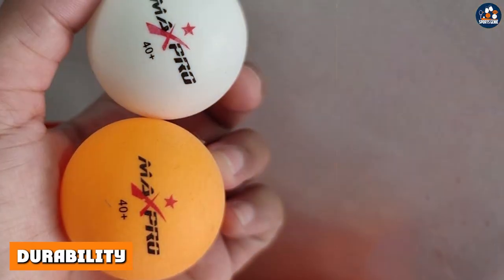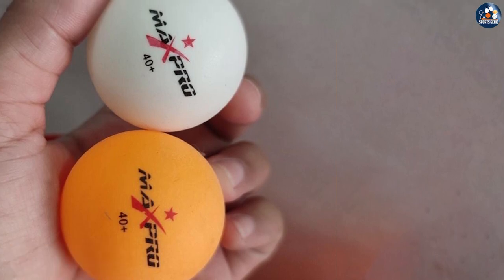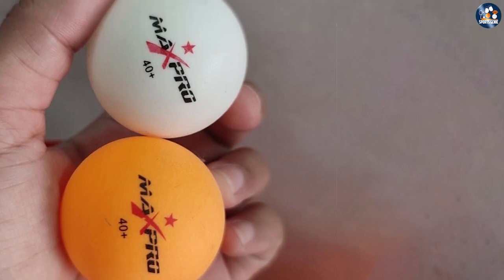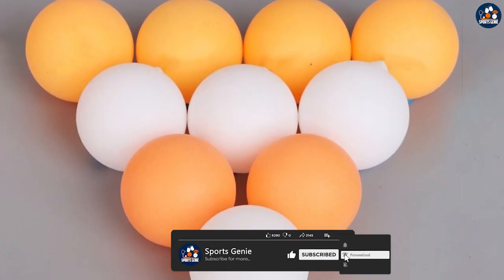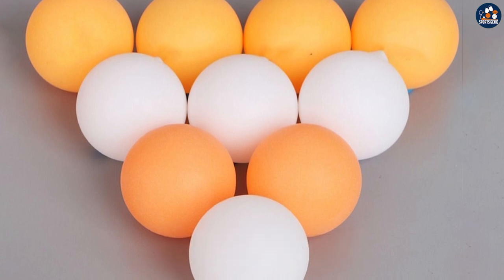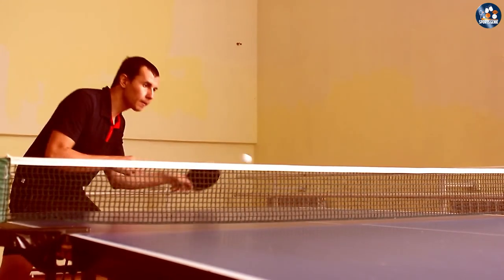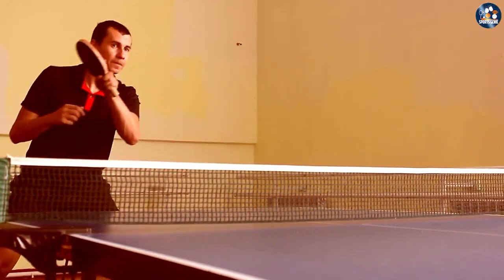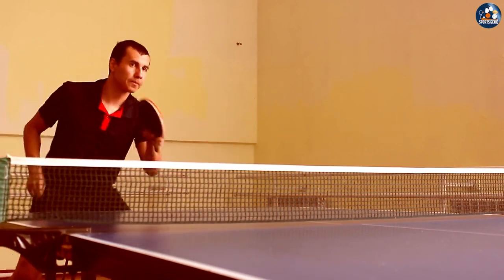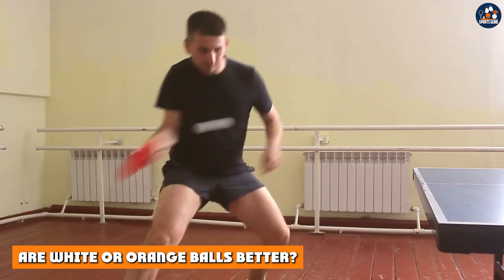Both the orange and white table tennis balls are durable and can last for a long time. However, some players report that the orange ball is more prone to cracking and chipping than the white ball. The white ball is known for being more durable and less likely to crack or chip, making it a great choice for players who want a ball that will last for many games.